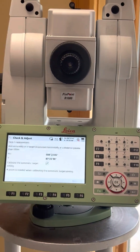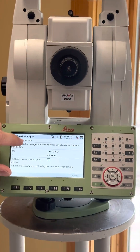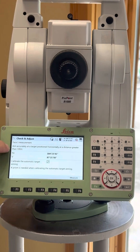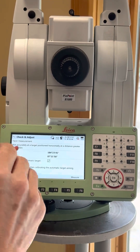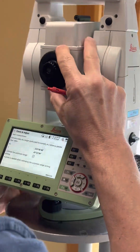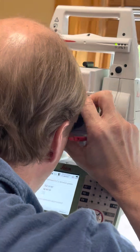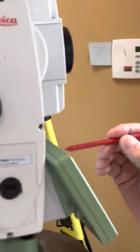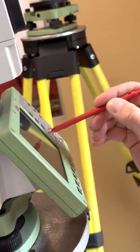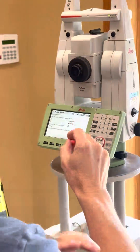So you say next, and then it just asks you to aim accurately at a target positioned horizontally at a distance greater than 100 meters. You don't have to be that far away, so I'll just aim it at the crosshair of that. You should always do it with a round prism.